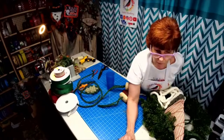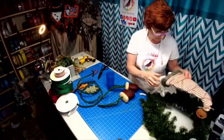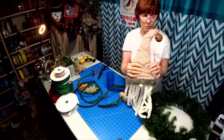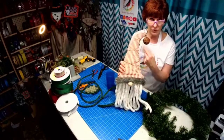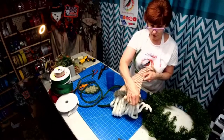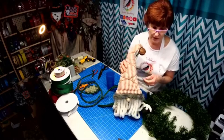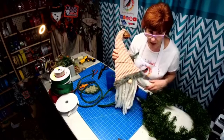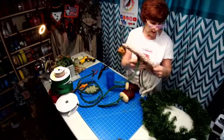We're going to be working with my gnome today. I posted last year on how to make this gnome — we used a Dollar Tree witch frame. If you go to my YouTube channel there are all the instructions on how to do it. I have most of the product, so I could even do a wreath kit with it.